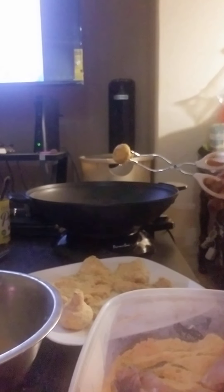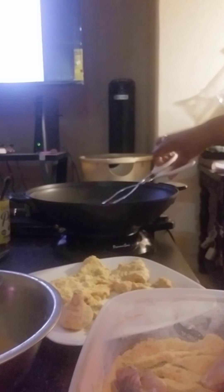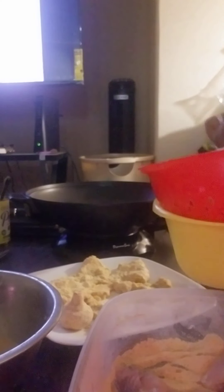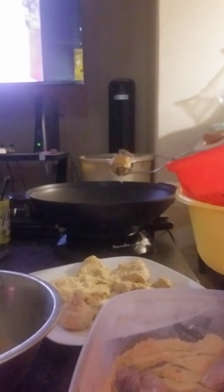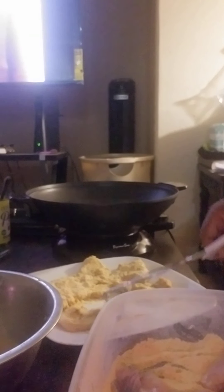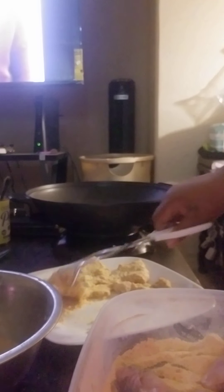Your fried mushrooms are done. Now you're going to go ahead and put the rest of your mushrooms in with your fish and let that fry.